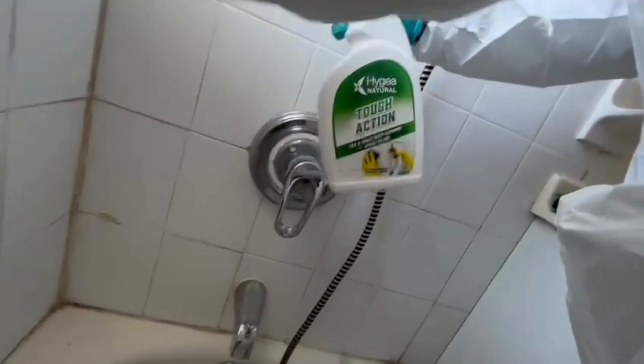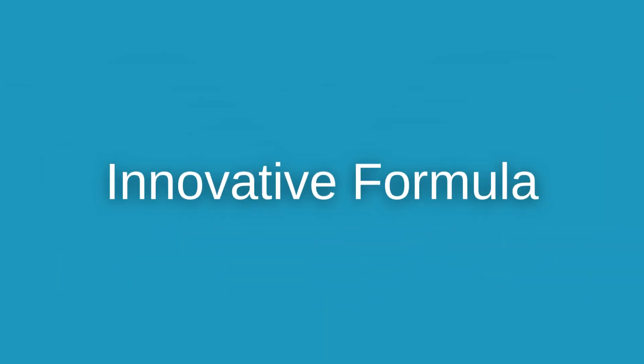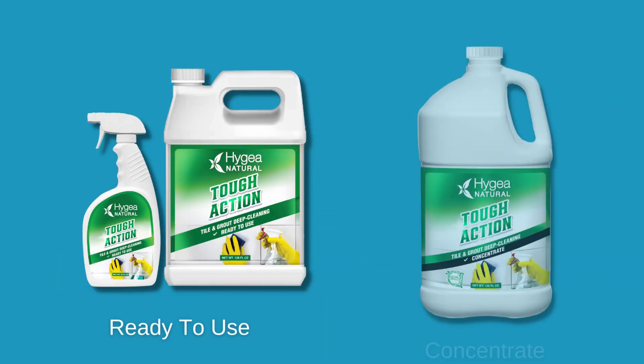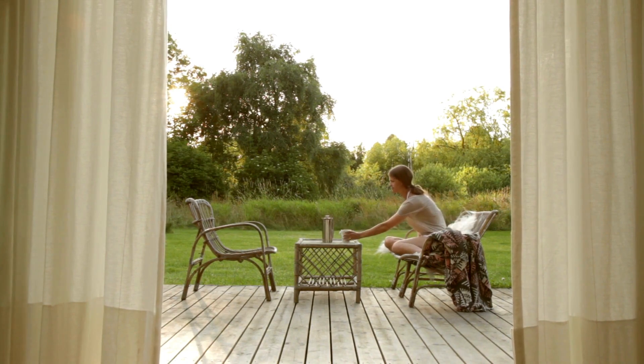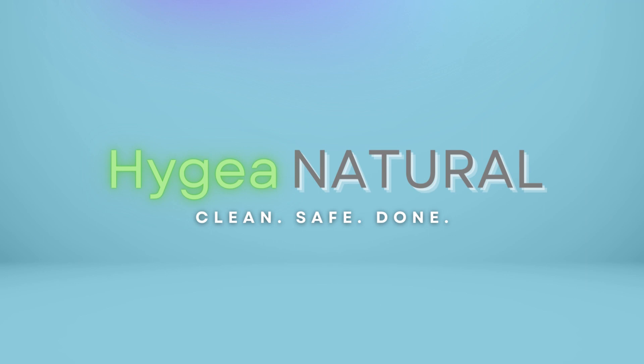Professionals rely on Tough Action's exceptional performance daily, ensuring spotless results on even the dirtiest jobs. Our innovative formula is available ready to use or concentrated. Nothing looks as good as a clean home feels. Keep your home looking fresh with Tough Action Tiling Grout.